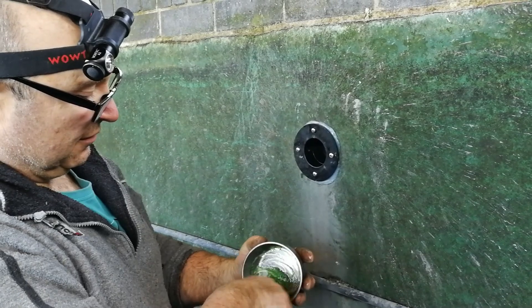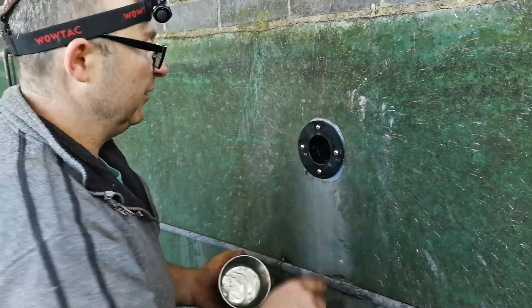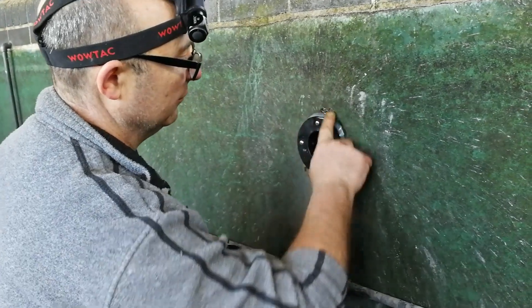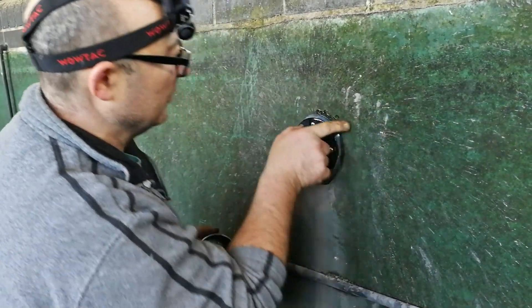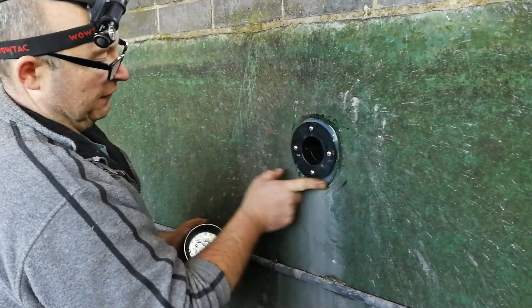If you've got a bit of washing-up liquid available and you use that on the end of your finger when you smooth the silicone down, it's going to stay in place and not just be pulled off onto your finger all the time.